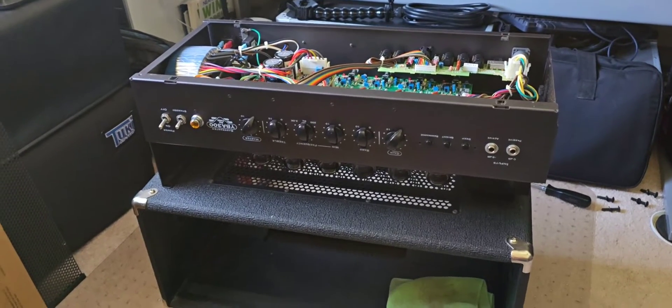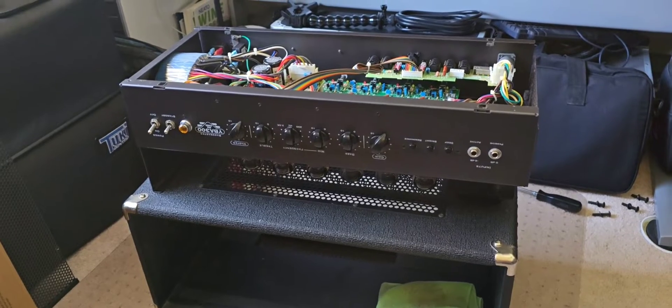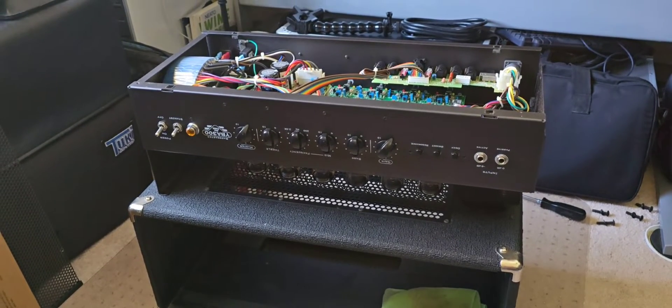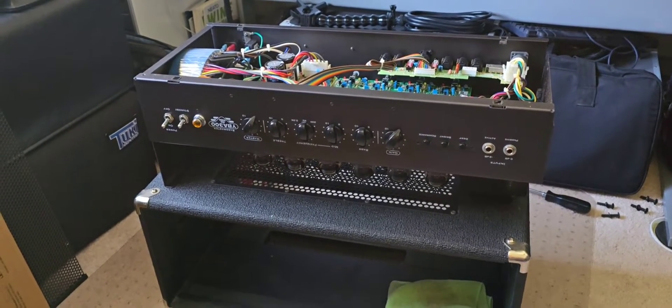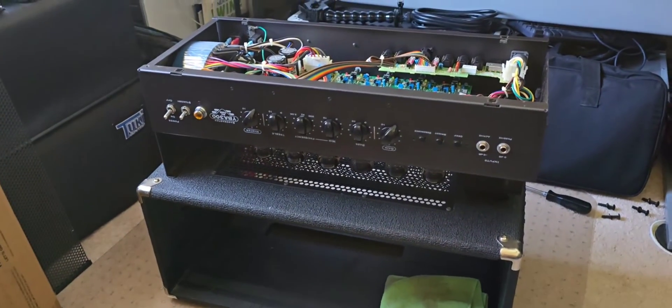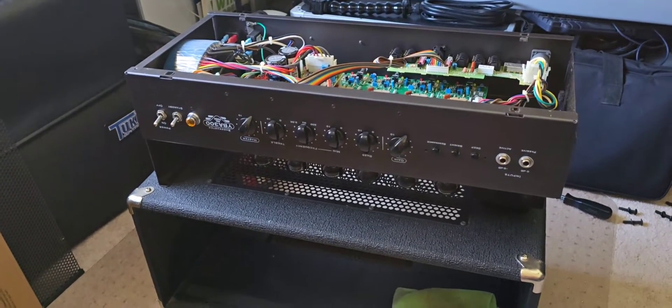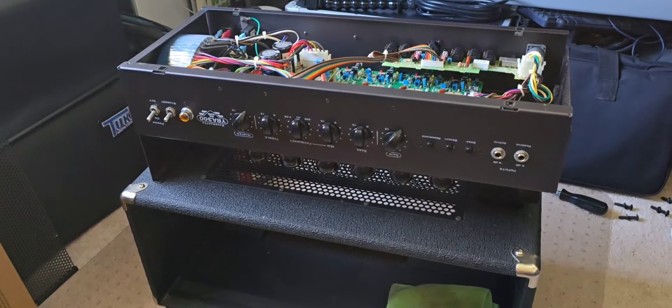Hey guys, welcome back to my channel. In today's video I'm doing some maintenance on this YBA 300 from Trainer Amplifier Company. This has already been taken out of its case. We're doing some basic maintenance — we had some scratchy pots here that I had to remove the preamp board to get some deoxidant in there and clean that up.